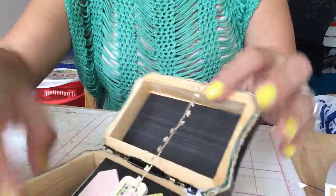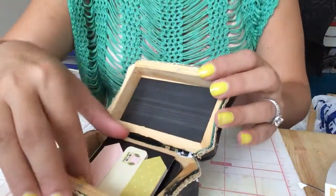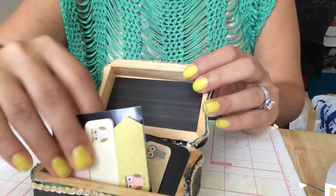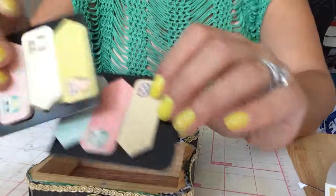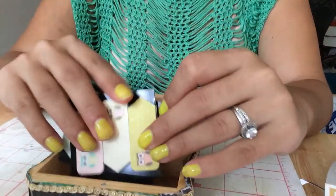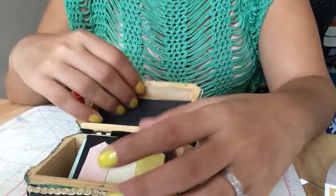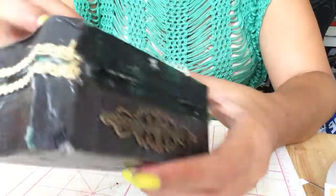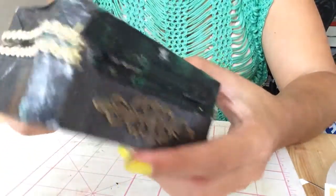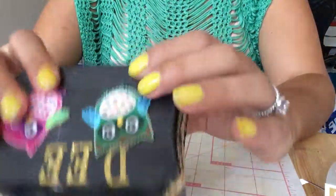And then I put this button here so she can close it up. Then it opens and it has the same paper. Then inside I got her at Barnes and Noble some owl page flags, so I put that in there for her. And that's her birthday present. I really hope she likes it. I made it with a lot of love, and she always likes all the stuff I make.